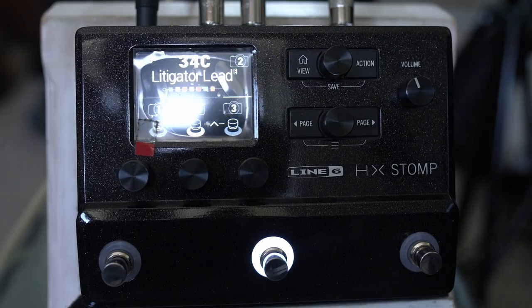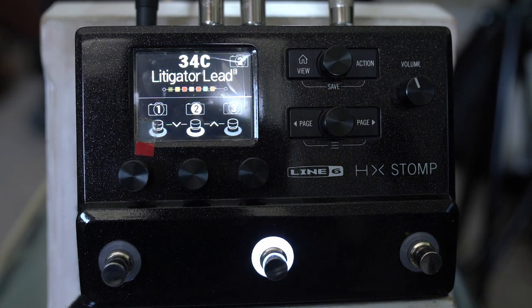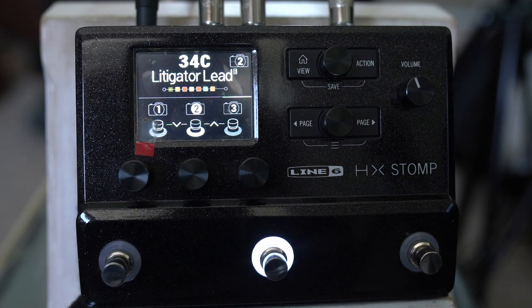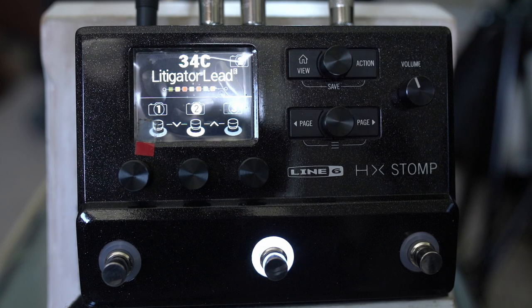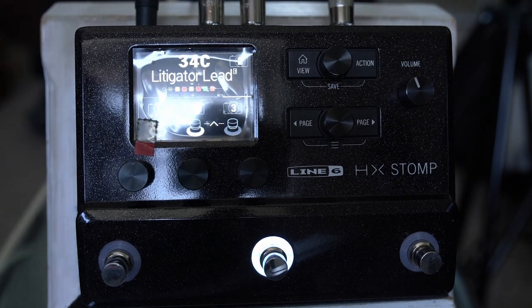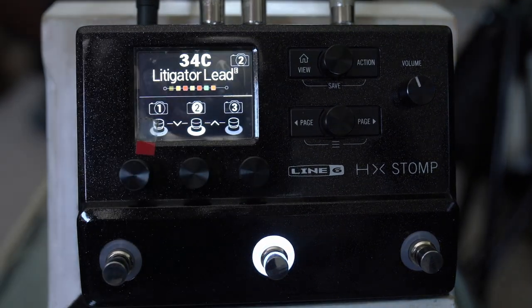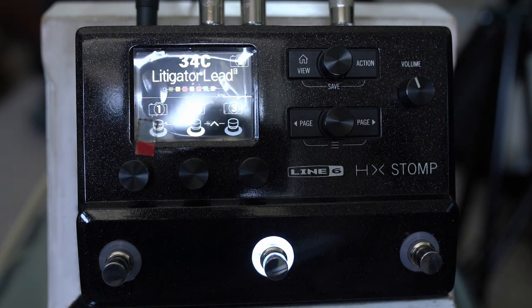The story of this preset is that I was messing around with Helix Native and I pulled up one of my previous presets. I think I recorded with a Les Paul or something like that and made a couple of small tweaks. This is kind of my Eric Lee 2023 preset but with just very small tweaks, and hopefully it might help some of you dialing in similar sorts of tones.